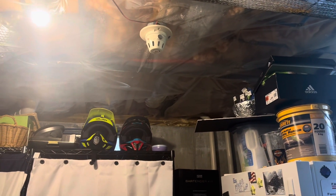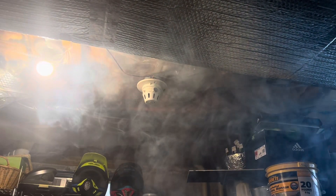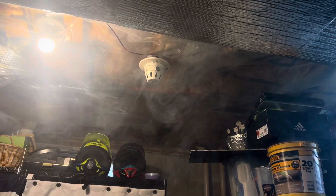All right, for the finale, we're going to test that smoke. Half of that missed the detector.